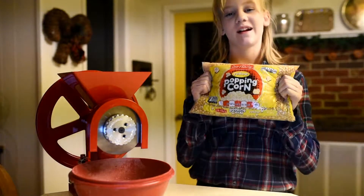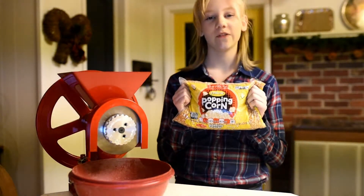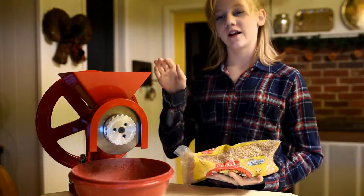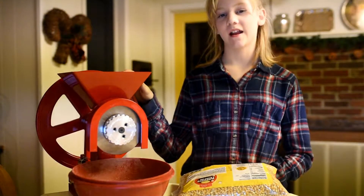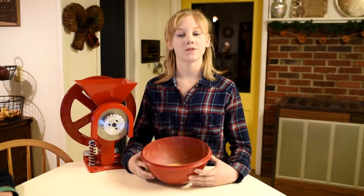Hey everyone, today we are going to be grinding some popcorn to use for the bottom of our pizza dome. We will be using the GrainMaker model for grinding. Since popcorn is very difficult to grind, we recommend running it through at least three times.